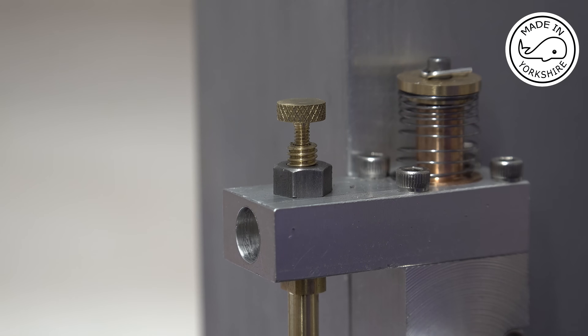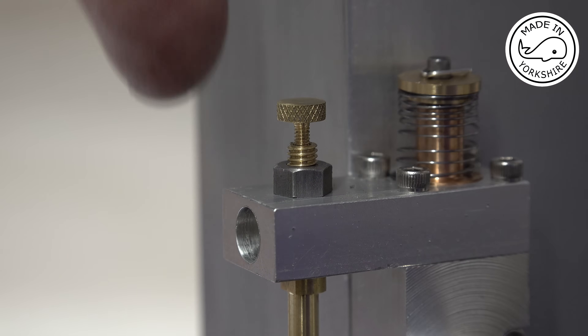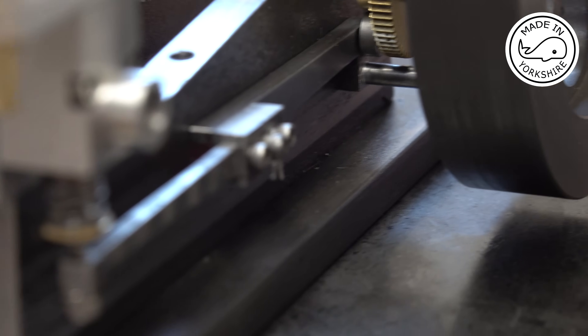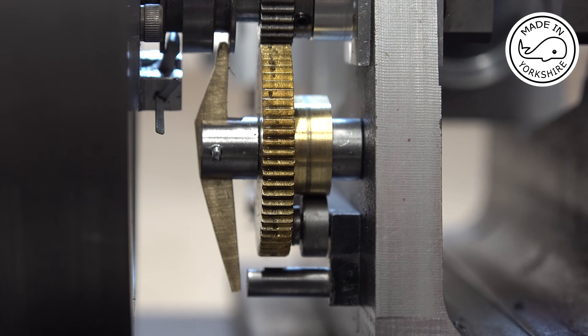There are a couple of things that I've made off camera. This one is the fuel mixer — quite difficult to video — and the other item is the exhaust rocker arm, which runs from the cam gear up to the exhaust valve.